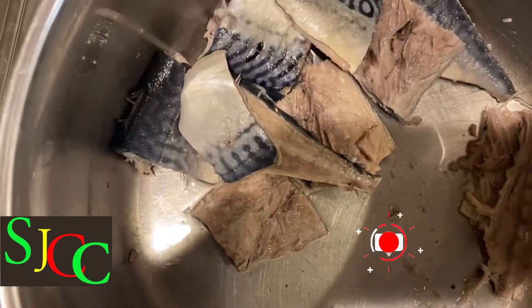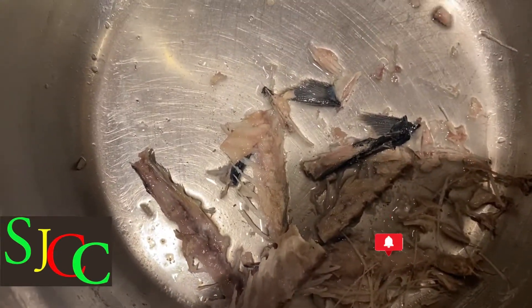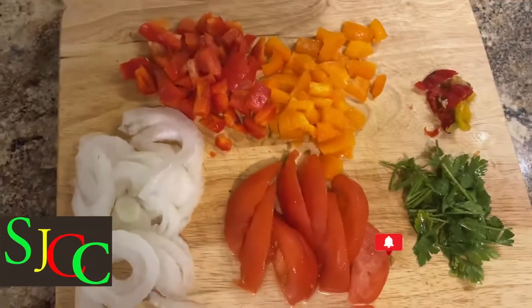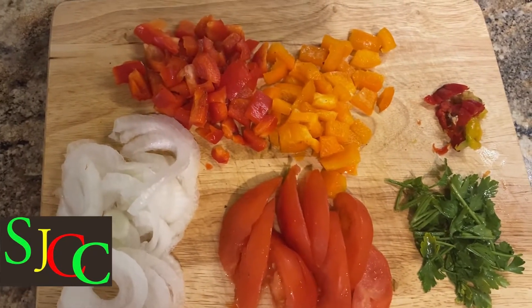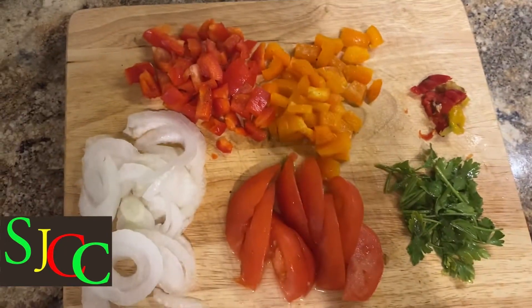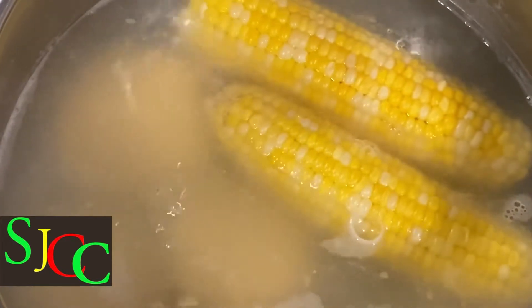Now I've removed all the bones from the mackerel. It's time to get down to business. Here I have my tomato, onion, bell pepper, parsley, and add pepper. And over here I have my dumpling and my corn cooking.